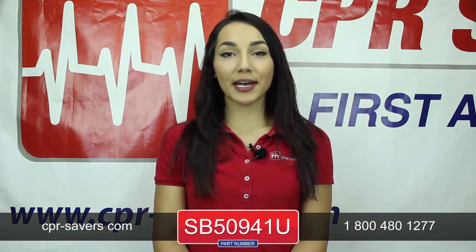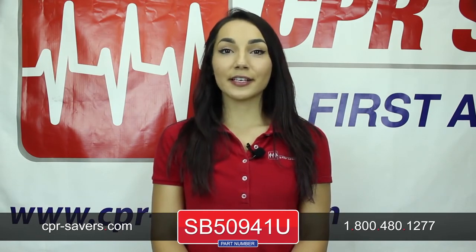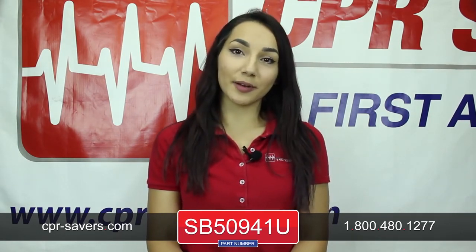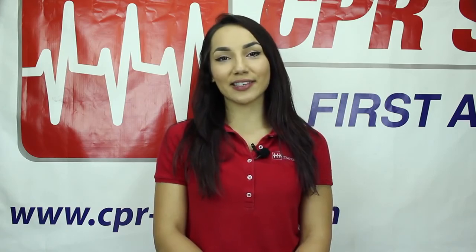To find this product, visit our website at cpr-savers.com and type SB50941U into the search bar to be brought to the product page, or call our customer service excellence team at 1-800-480-1277. Thanks for watching.